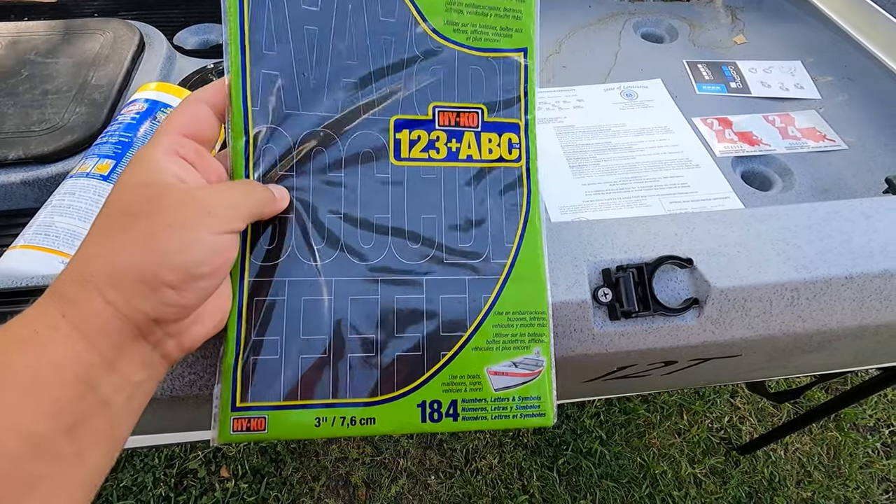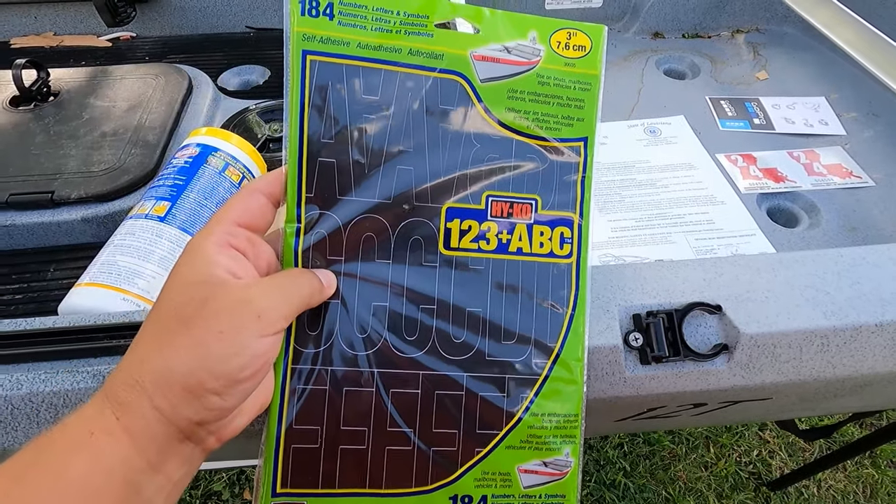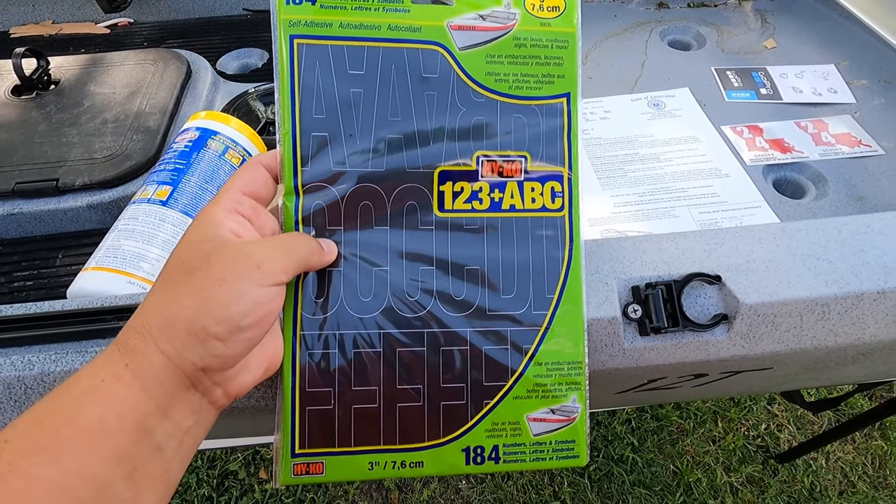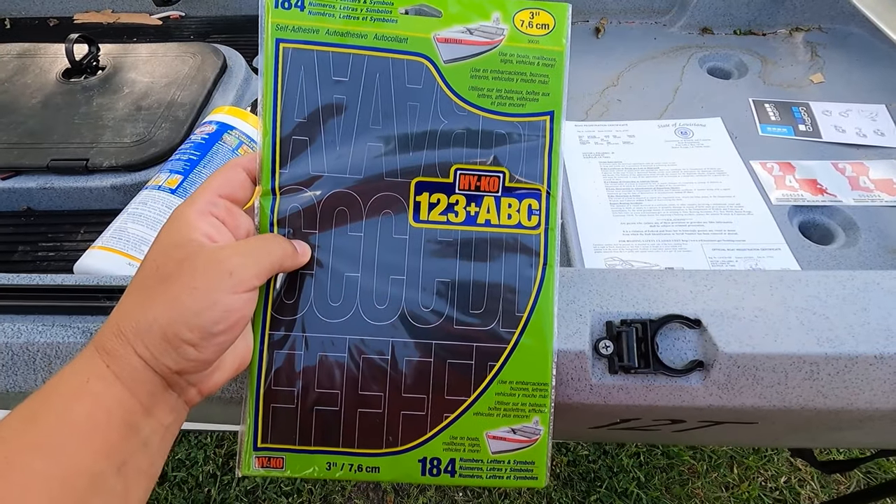It's got four of every letter and every number, which is awesome so that you can use this on two different boats, two different kayaks, etc. But this is what we're going to be putting on there. Let me open this up and let's start applying them.